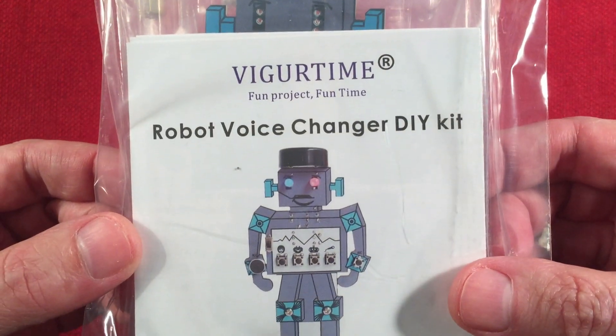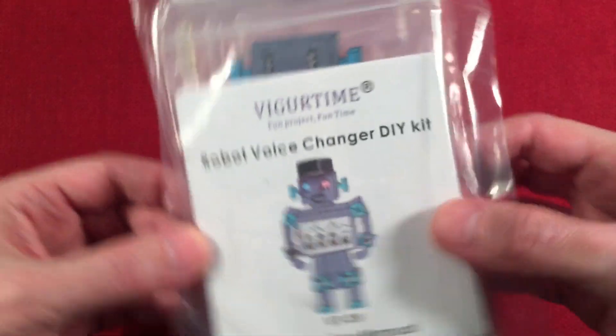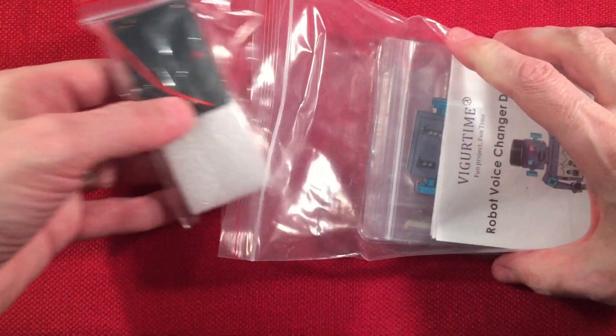VigorTime — fun project, fun time. Robot voice changer do-it-yourself kit, VT39. So let's open this up and see what we get inside. Yeah, looking for another kit, something fun, and this one looked like a lot of fun. So why not, right?